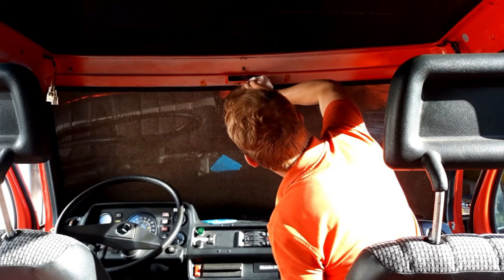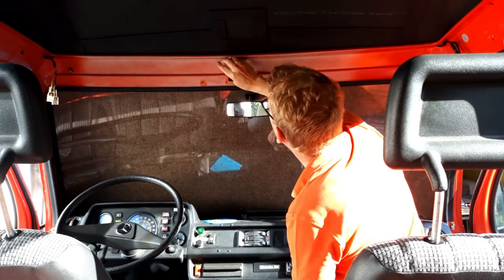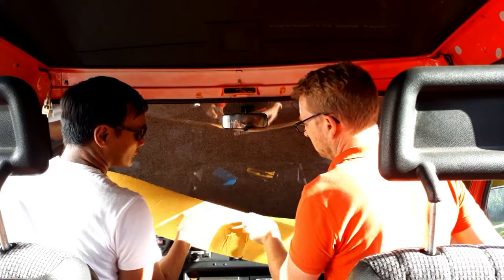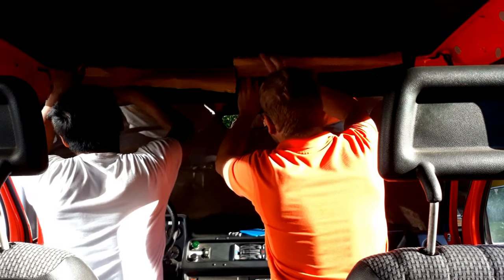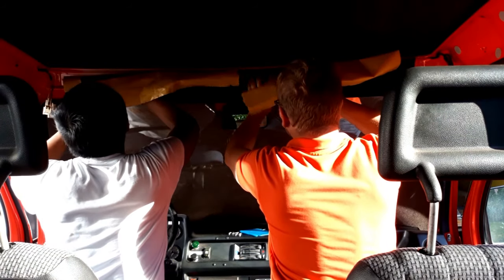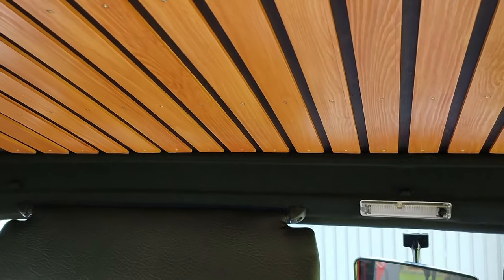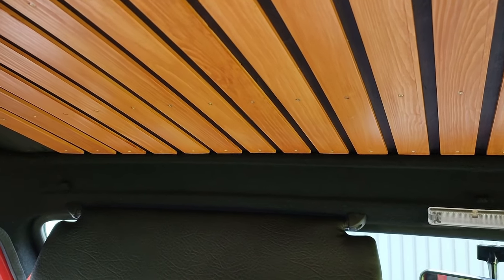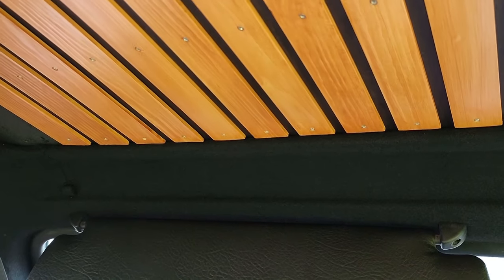Before installing the ceiling panel we also have to trim the area above the windscreen. The best and easiest solution for this area is a self-adhesive sheet of felt. The most difficult part is correct cutting — the actual installation just needs some patience, and the final result looks like a factory option. This little bit of felt is a big upgrade for the cockpit.